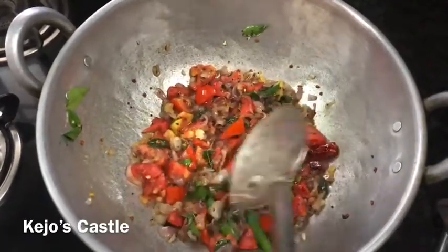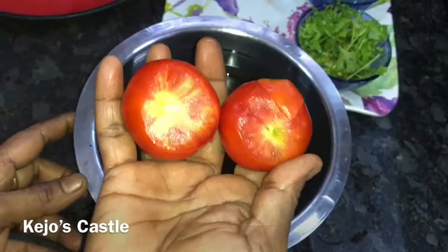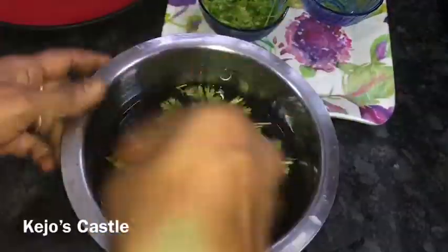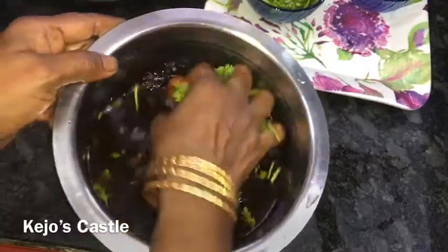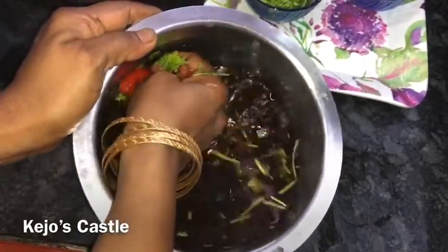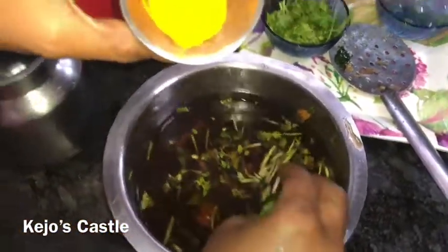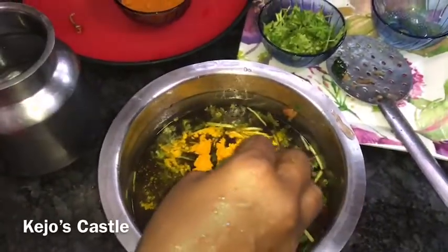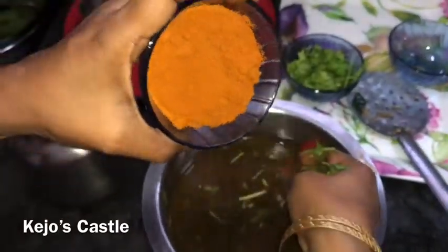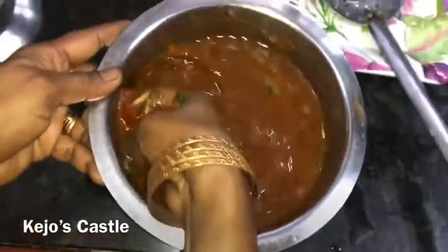Now we can cook our pan. Put the oil in the pot on top, and put 2 small pieces. Add 1 spoon of water, then add 2 spoons of water.